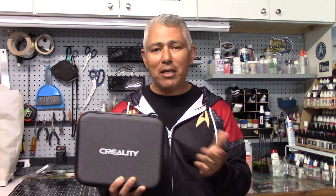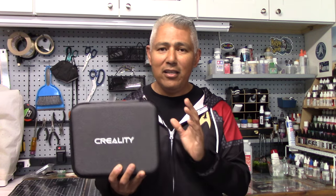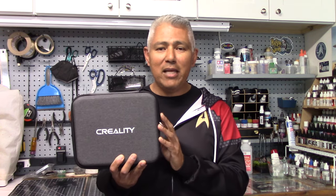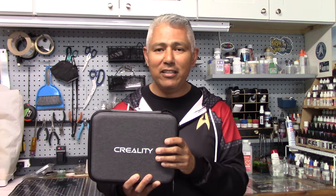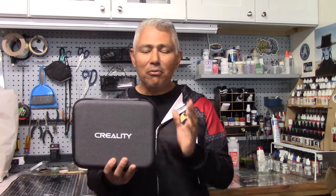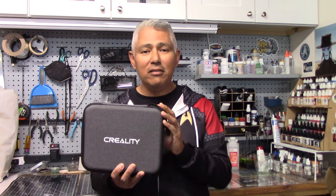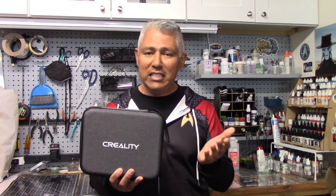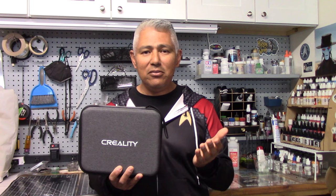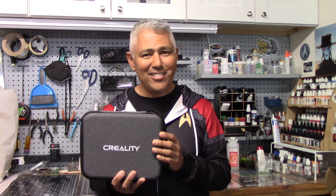Another possible application is if you had a rare model kit you wanted to duplicate. If you had a scanner capable of replicating those parts, you'd have a second kit. Is that possible with this scanner? We'll find out. So in this video we're going to look at what comes in the box, put the scanner together, scan a few things, see how easy it is to use, and determine if this has any practical applications for model building. Let's get started.